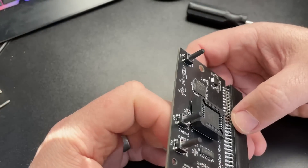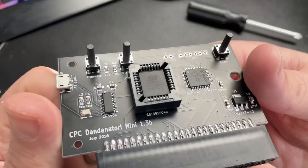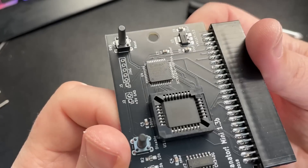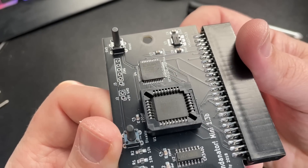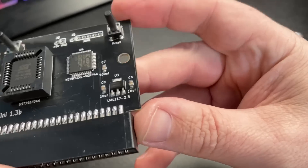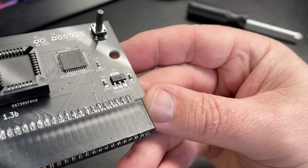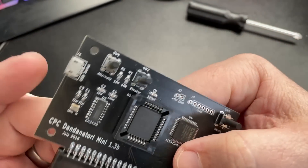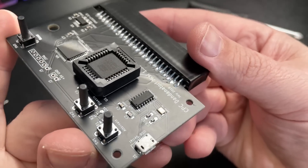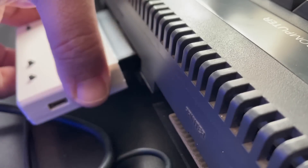There's not a lot in here really. There's 512K of memory used for storing the ROM images, a Xilinx XC9572XL CPLD which handles all of the logic, an AMS 1117 3.3V voltage regulator, and a CH340G serial to USB chip which handles the connection to the PC.